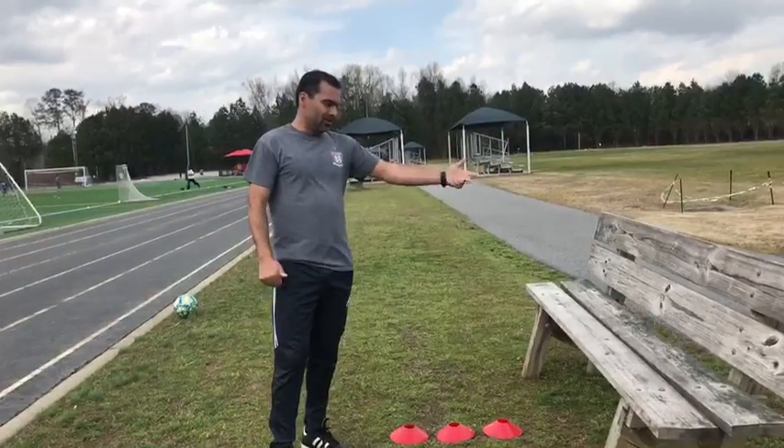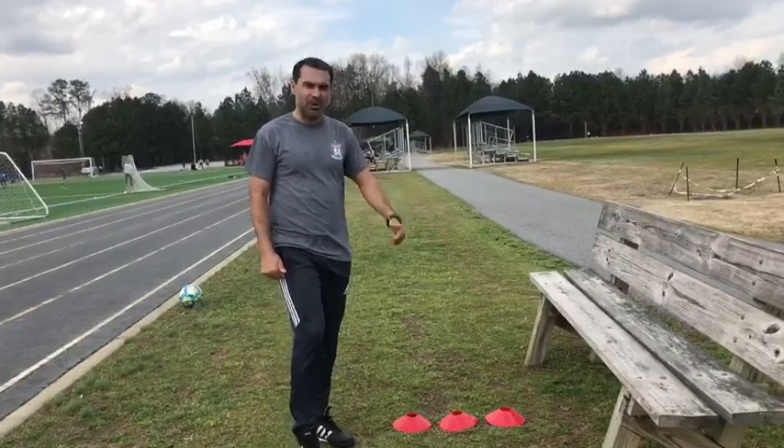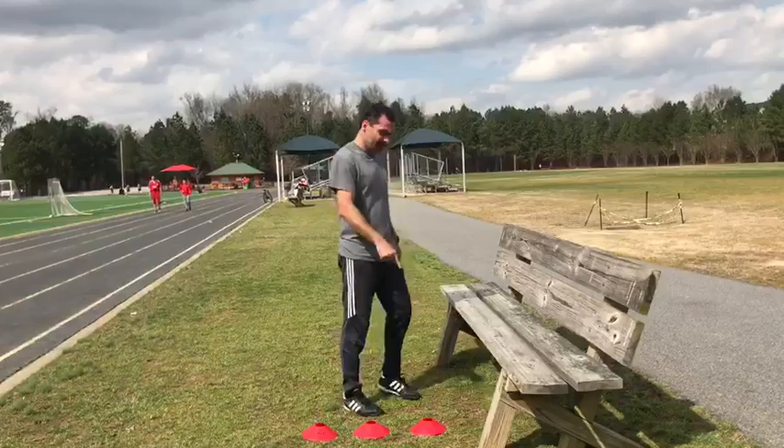So, 30 jumps total — ten on the first cone, ten on the second one, ten on the last one. This is the next exercise. Again, three cones.